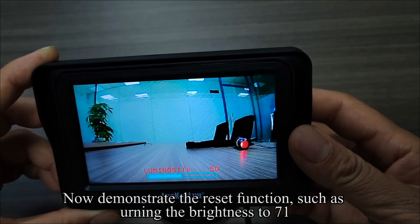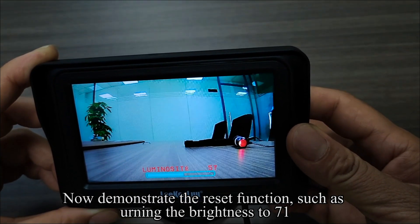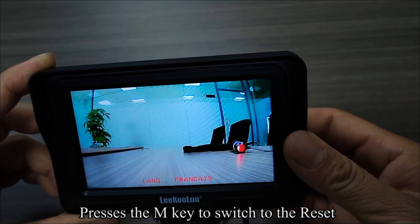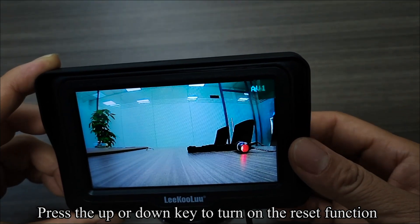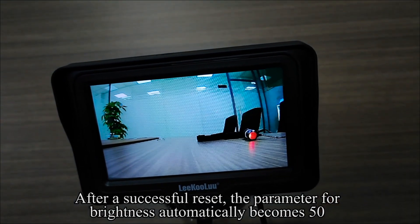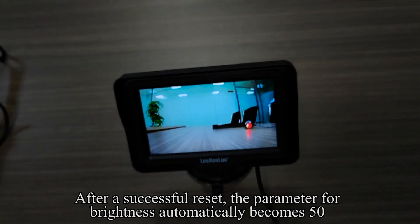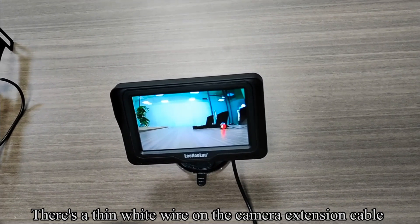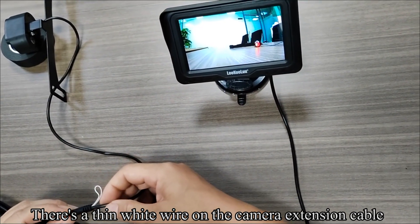Now demonstrate the reset function, such as turning the brightness to 71. Press the M key to switch to the reset. Press the up or down key to turn on the reset function. After a successful reset, the parameter for brightness automatically becomes 50.